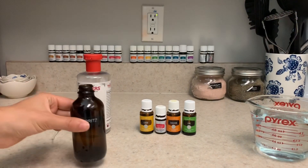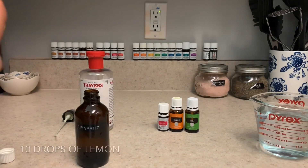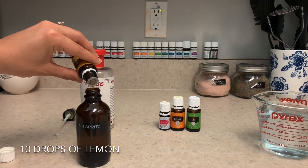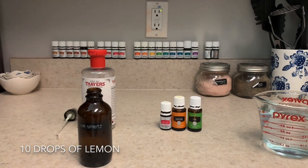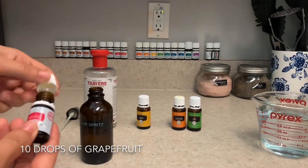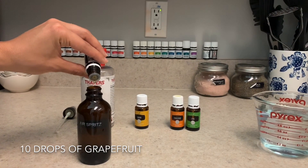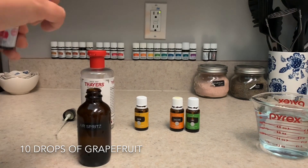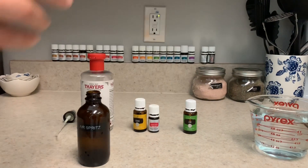First thing first, we put the oils into the bottle. I'm going to do 10 drops of lemon — and sometimes an extra drop falls in there, but that's okay. We're going to do 10 drops of grapefruit, and I am using the Vitality, like I said, but that's just because I don't have a normal bottle. And then we're going to do five drops of tangerine and five drops of lime.